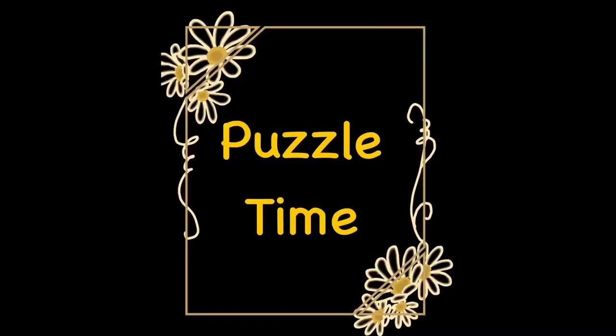We've had a lot of fun doing the puzzles at the end of the storybooks we've been doing, so we thought we'd do a video of just puzzles today. So we're going to do a few jigsaw puzzles and some word searches.